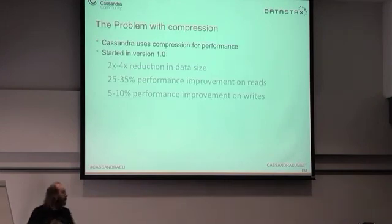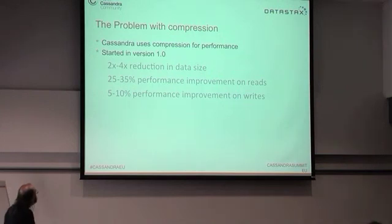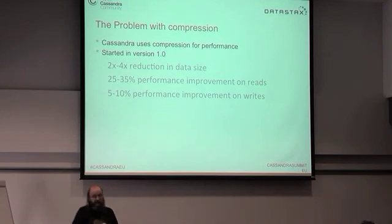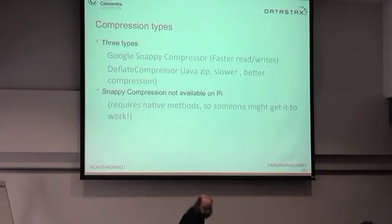Cassandra 1.0 started using compression on tables, giving a two-to-four times reduction in data size, 25–35% performance improvement on reads, and 5–10% on writes — one reason reads now run almost as fast as writes. But compression gives us trouble too.